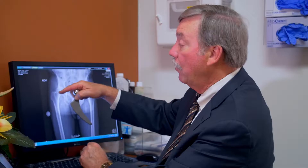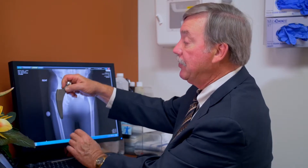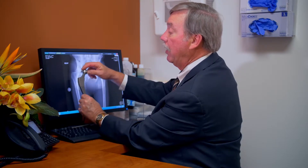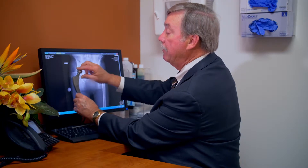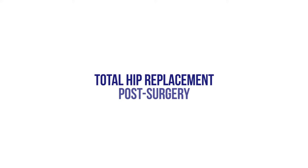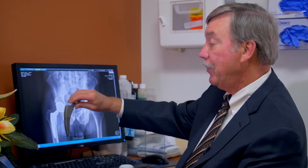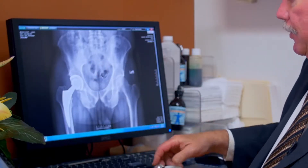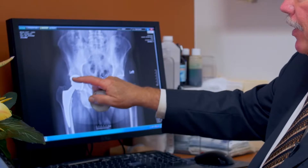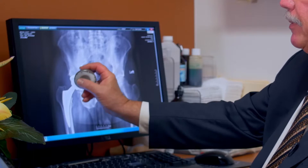Once we have the socket in place, we prepare the bone so it again matches the exact shape of the implant that fits his size bone the best. Then when you're finally done, you can put the ball on top of the stem and you can put the ball at different positions on the stem so that you then re-correct their length. This is the x-ray after the surgery and you can see we have the implant, the femoral component, in there, and this is the socket. The area in between, which doesn't show up as dense, is the plastic surface.